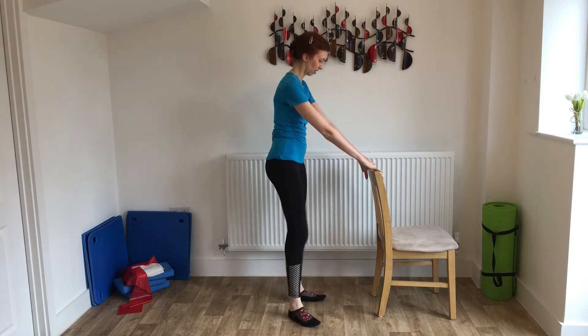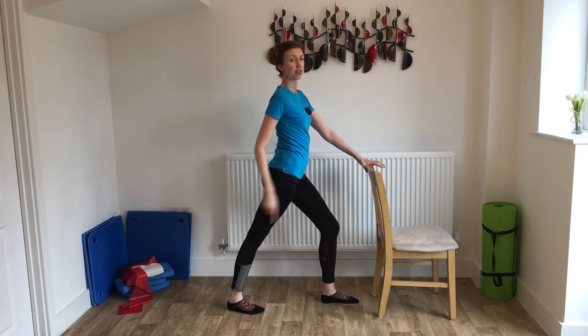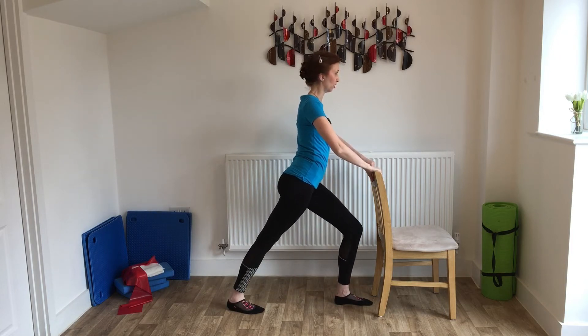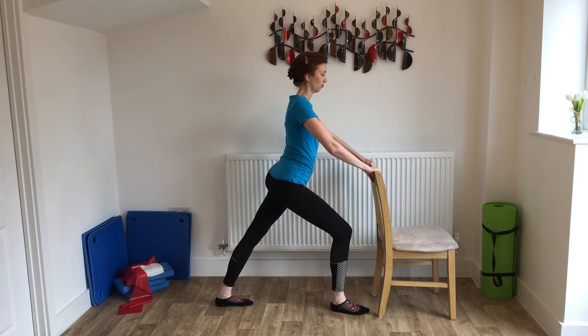We've done an awful lot of work for the calf muscles, so let's have a little stretch before we do anything else. I'm just holding on to the back of the chair now. I'm going to step with one foot — this is the leg I'm going to be stretching — making sure it's nice and straight and the heel stays on the floor. I'm going to bend that front knee, keep that heel on the floor, and you get that really nice stretch into that calf muscle. We'll just hold it there for a few seconds, then switch and do it on the other leg — nice straight leg, heel stays down, bend the front knee. The muscles are nice and warm now, pliable, so they're easier to stretch.